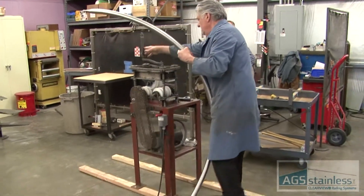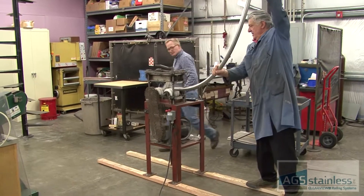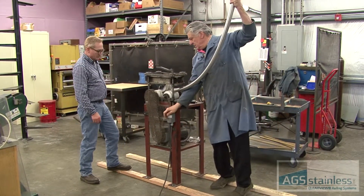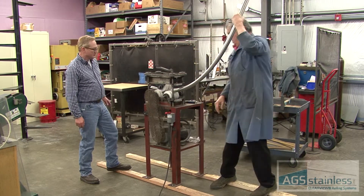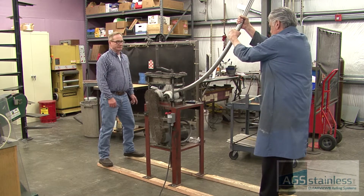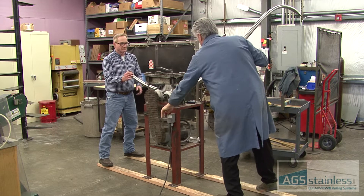I'll run it through again. Stand on the end. Got it? Yeah.